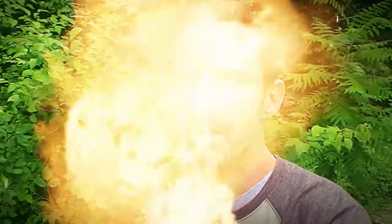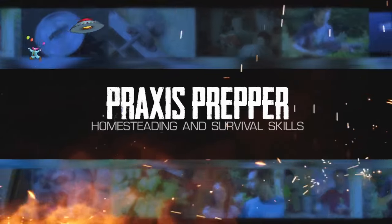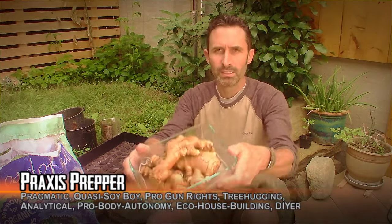What, you think you're ready for the apocalypse? If you're not cultivating your own ginger, you are sorely mistaken, my friend. Hey everybody, this is Praxis, and in this video I'm going to be planting ginger.